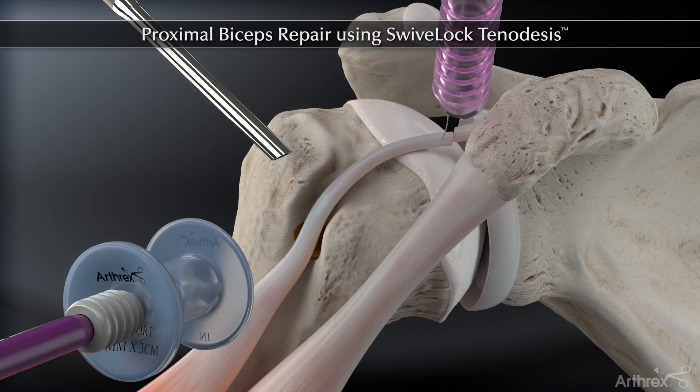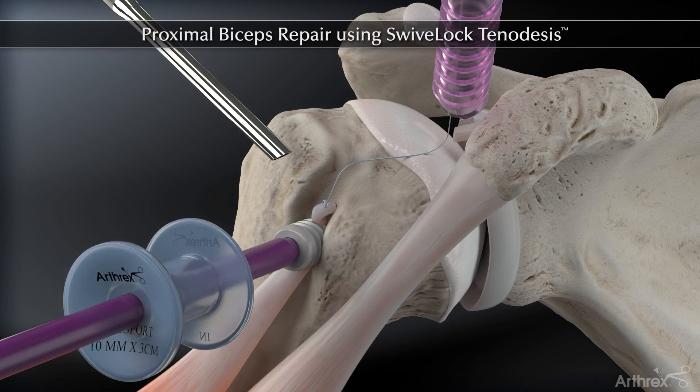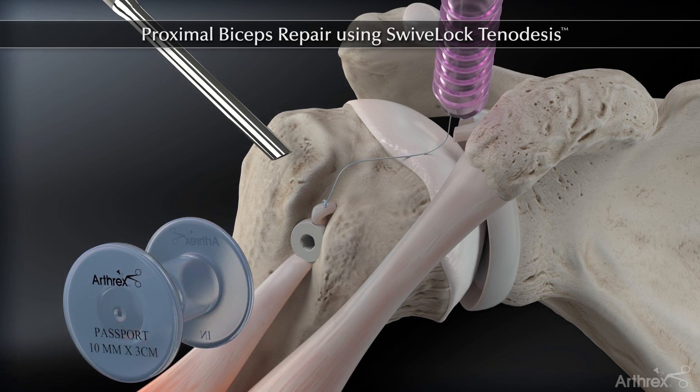Use the forked eyelet to steer the tendon into the bone socket and fixate with the screw. Leave the screw's rounded head slightly proud.